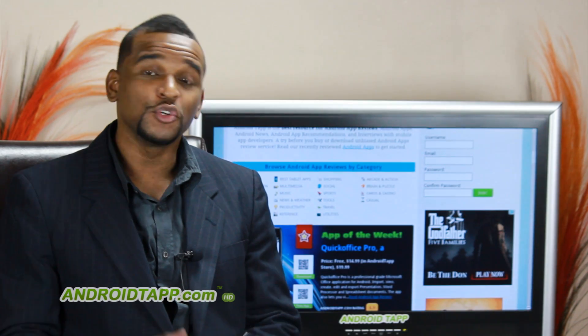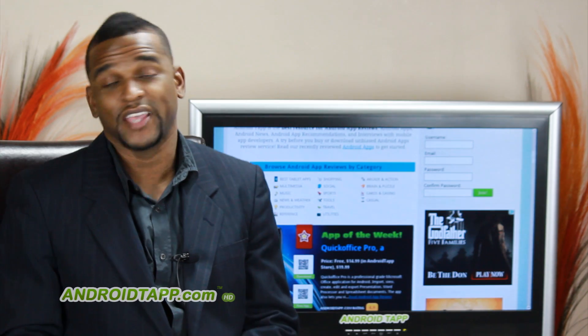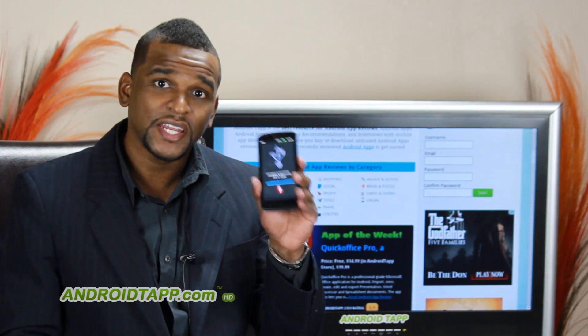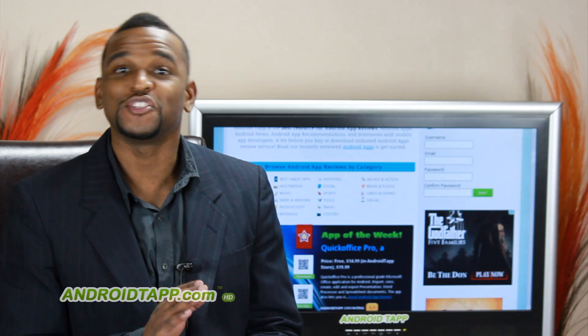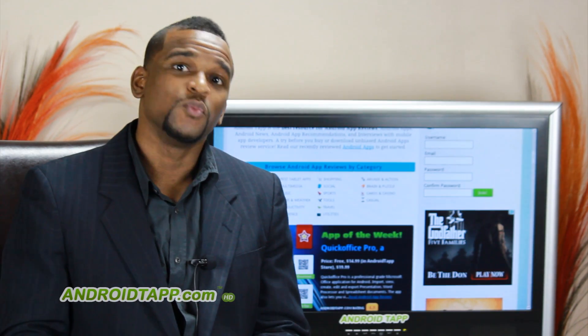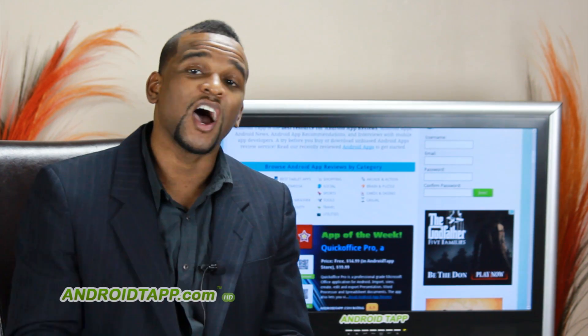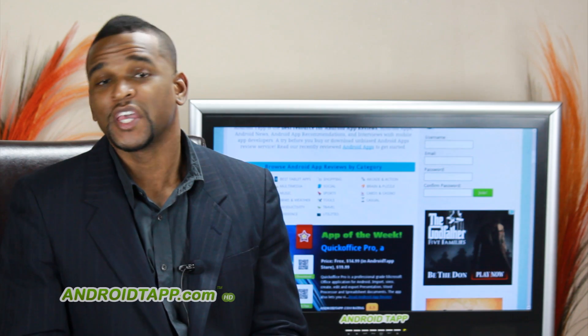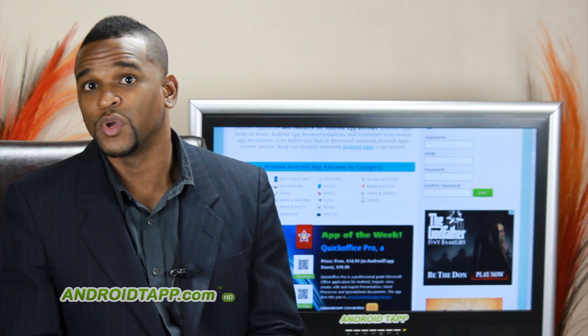Whether you're a business user or you travel often, one of the things that you may be in constant seek of is internet connection. And what better way than to tap into that of your smartphone? However, some carriers do not want you to do this without taxing you a little bit of a fee. So we're looking at an app today called ClockworkMod Tether, which almost goes virtually undetectable by carriers, and it'll give you internet access to your laptop while on the go.